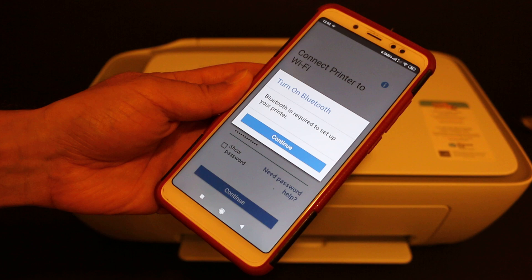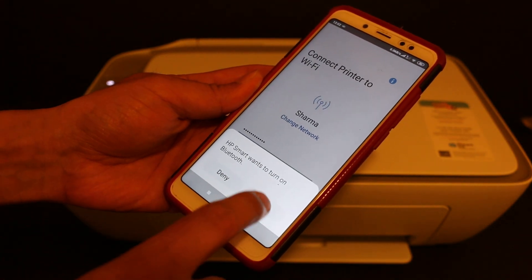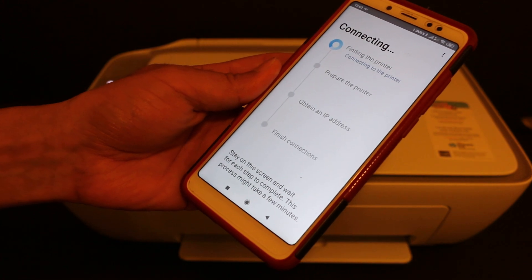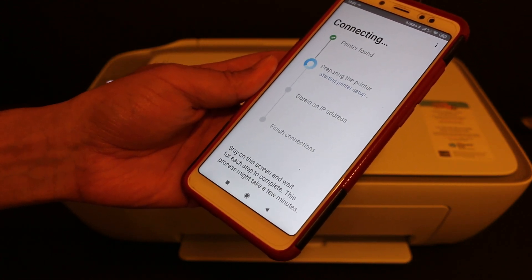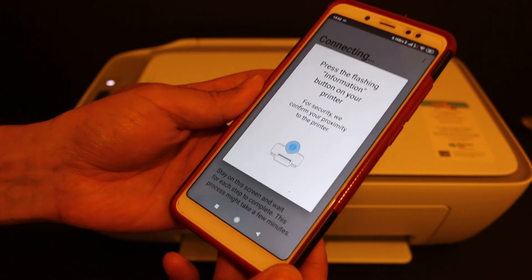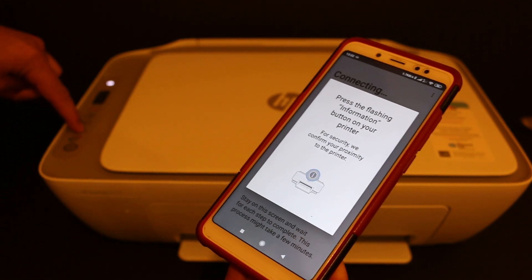Once you enter the password, click on the Continue button. You will see a screen that says 'Connecting' — wait for the further instructions.